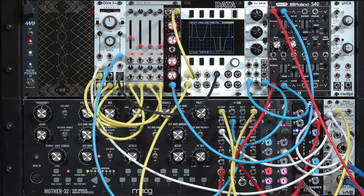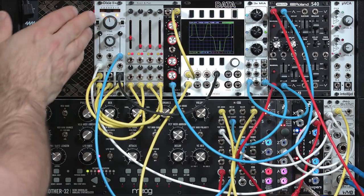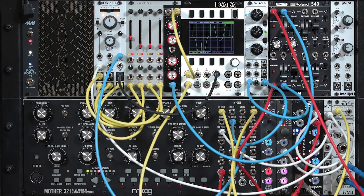So don't think of voltage controlled mixers as something you put strictly at the end of your patch. They can be really useful in the middle of a patch to dynamically mix different waveforms, different oscillators, different filters, to add a lot more articulation to every single note that you play.